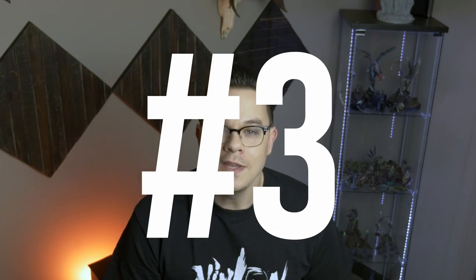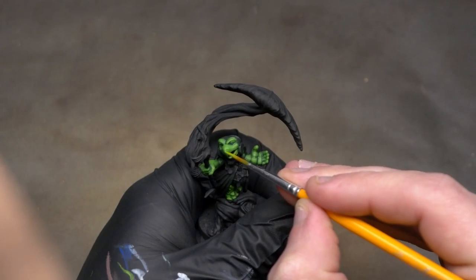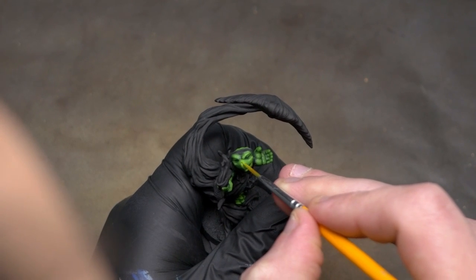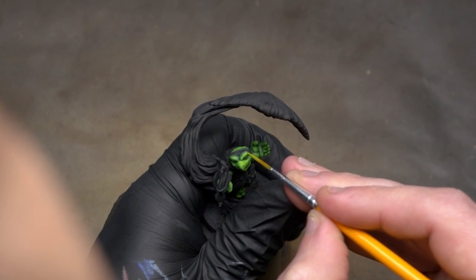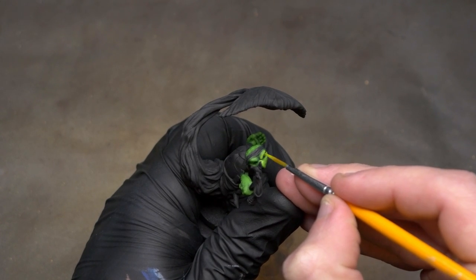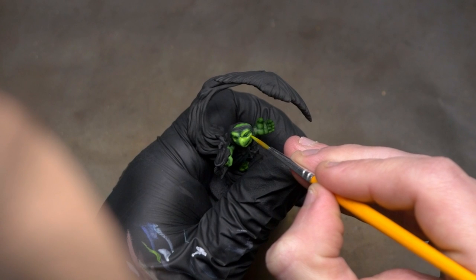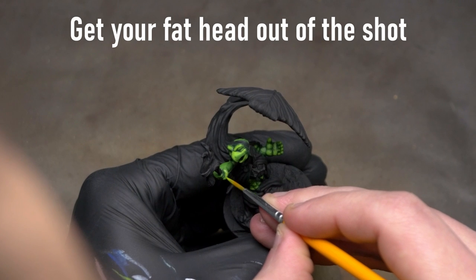Tip number three: multiple thin coats is not just for base coating. Acrylic paints are naturally fairly translucent, which means our paint needs to build up over multiple layers — or one very thick layer — in order to completely erase the colors underneath it. But when we're painting with wet paint and we put it on, our eye tells us we can already see that lighter green, so we don't think we need more layers. But when that paint dries, it dulls back down and shows some of the coat underneath, and we don't get our true vibrant colors.